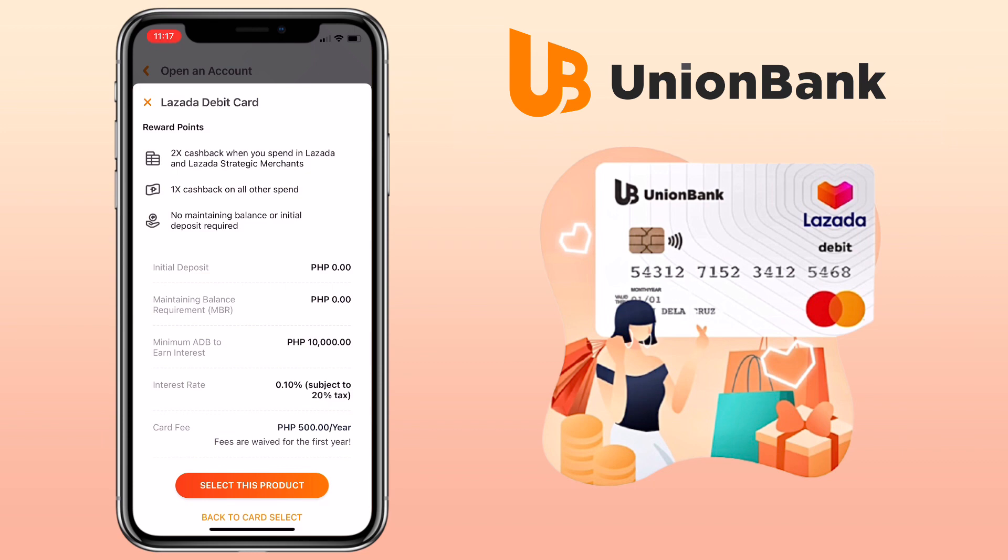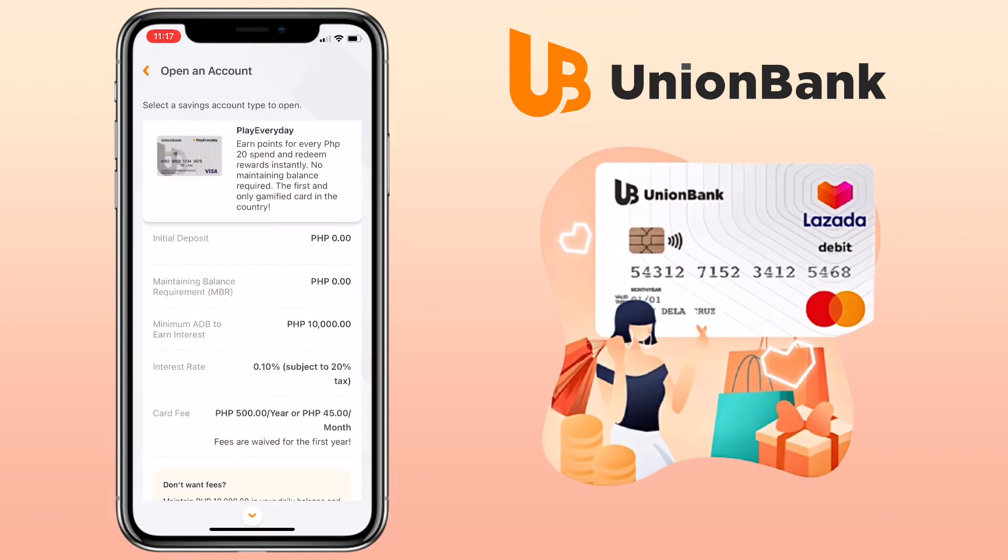For gamers, select Play Every Day, where you can earn points for every 20 pesos spent and redeem rewards instantly. No maintaining balance is required — it's the first and only gamified card in the country.